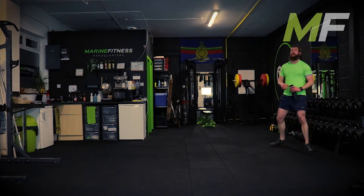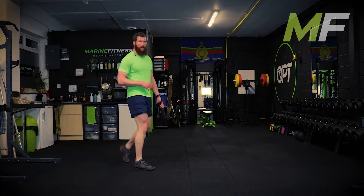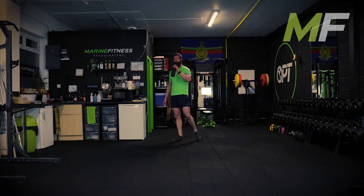That was a tough one. Hopefully you feel it as such - those burpees get your heart rate up and get those legs burning. Recover. Focus on those big double breaths out.